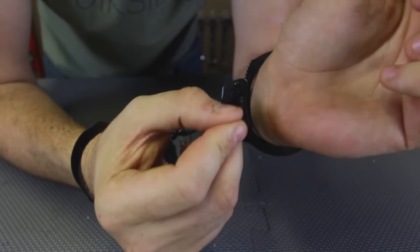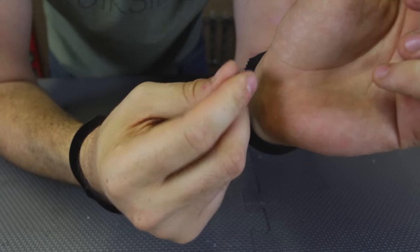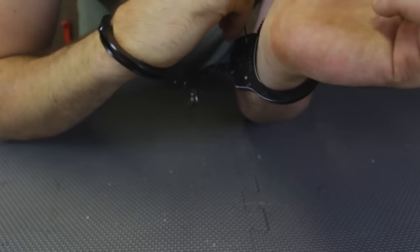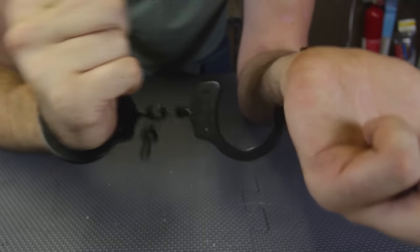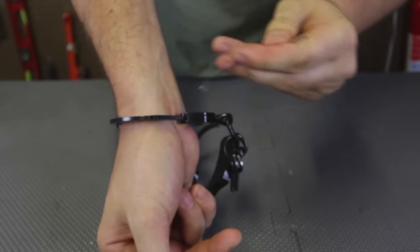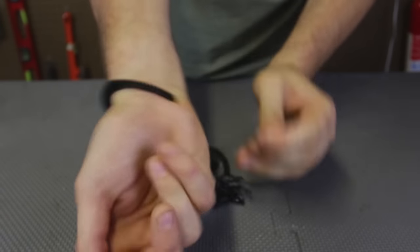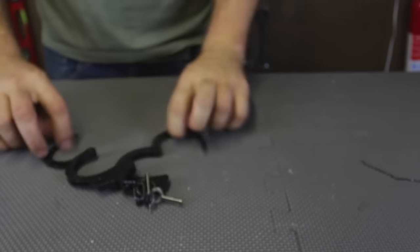Let's see if I can do this with my hands put together like that. One is out, and now the second one. Simple — that's awesome.